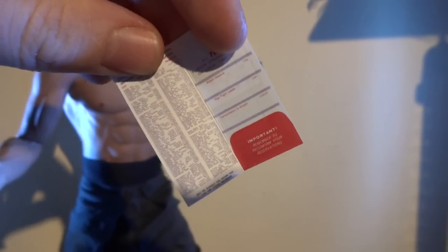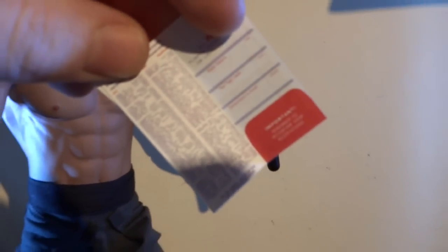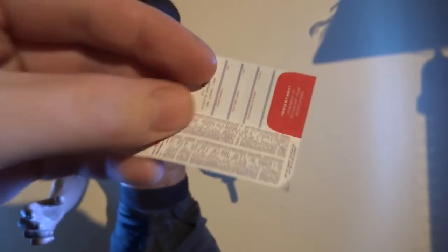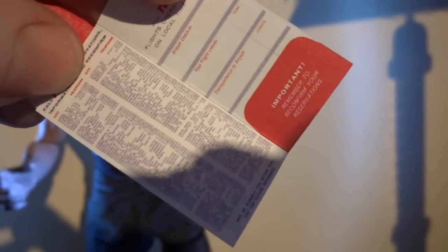Tricky to do but yeah, you can see it's crazy detail — it's a proper ticket, but at one-fourth scale. Madness.